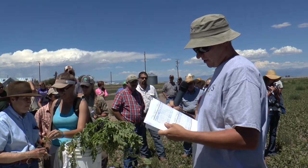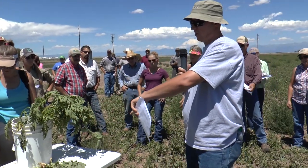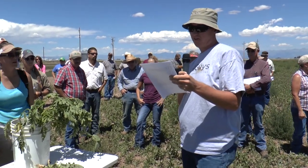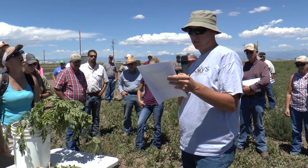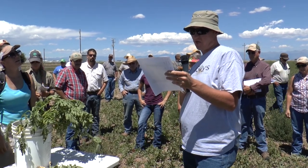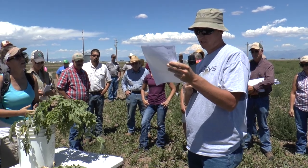As far as the flowering mix, here's what we've got — it's about a 15-foot strip right around the potato crop. We've got woolly pod vetch, lentils, spring forage peas, buckwheat, flax, sunflower, three different clovers, brown mustard, white mustard, nitro radish, and phacelia.